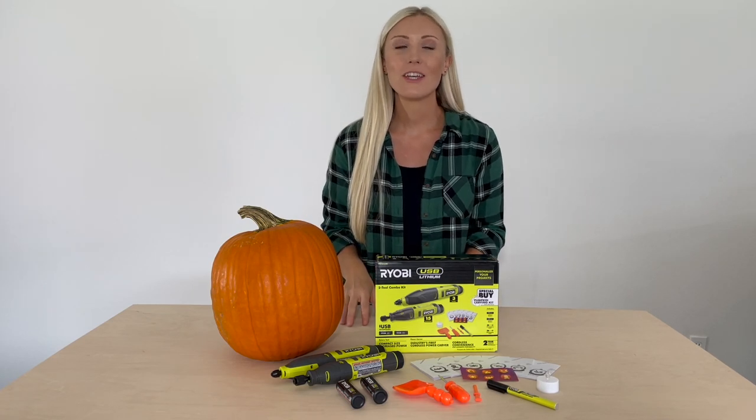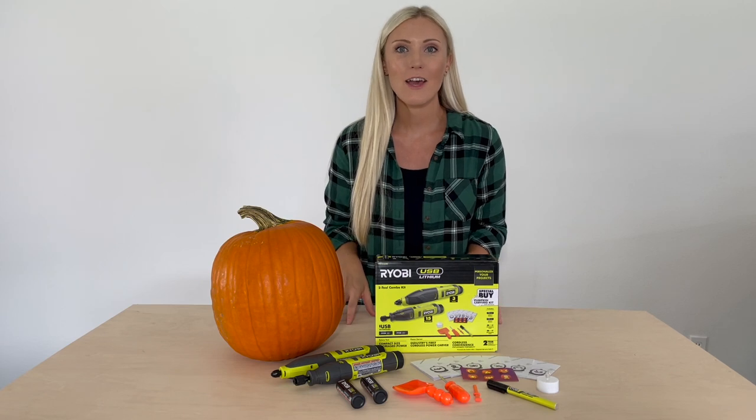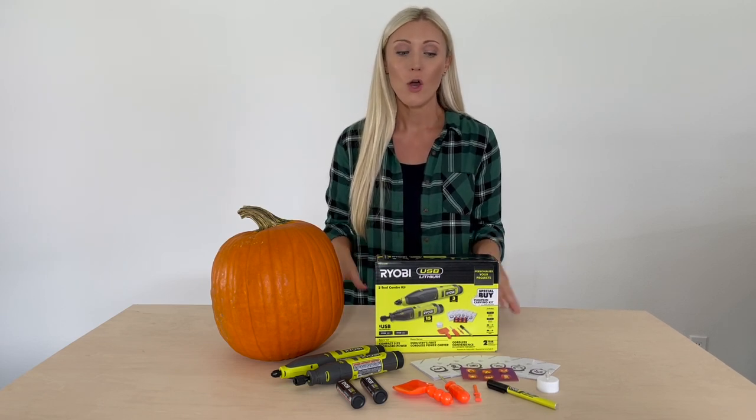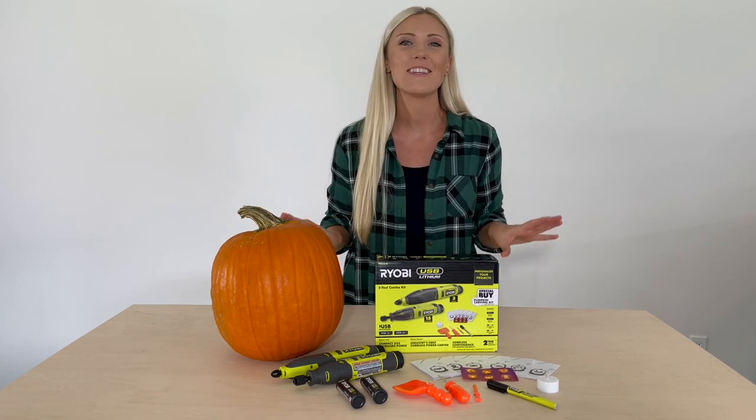Hey guys, I'm Ashley French and today we're going to be using RYOBI's newest USB Lithium two-tool combo kit with pumpkin carving tools. With this kit, you're going to be able to take your Halloween pumpkin carving to the next level.